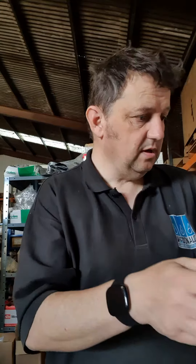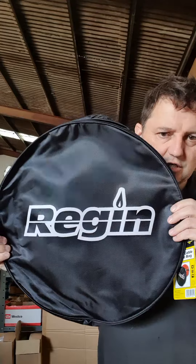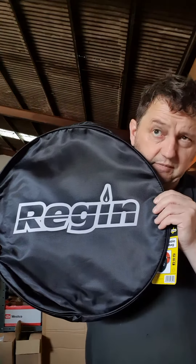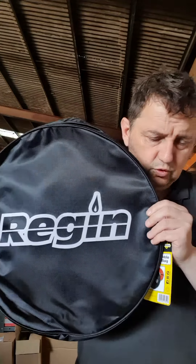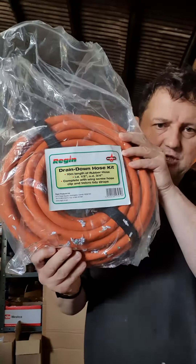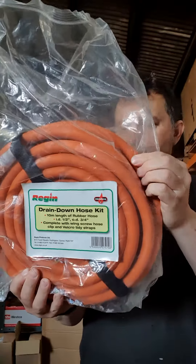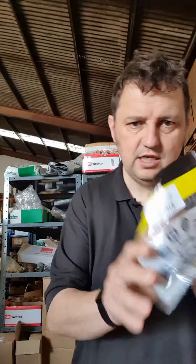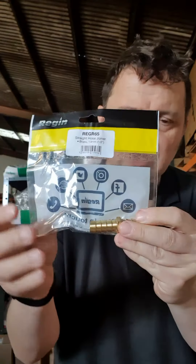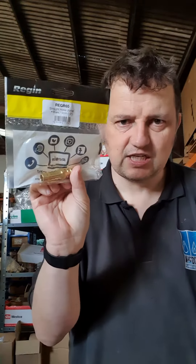Next up, these are going down a storm — the Regan 'give your hose a home' bags. These are £10.75 to hold your drain down hoses. We've also bundled that together: you get the bag, you get the famous Regan REGR09 10m non-kink high quality hose kit, and you get the REGR65 for joining two hoses together with jubilee clips. You get all that for £66.03 — just search Regan bundle.